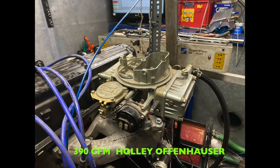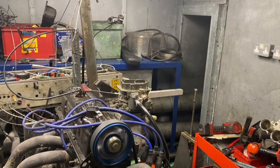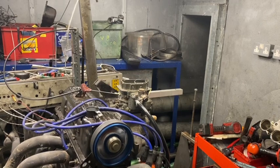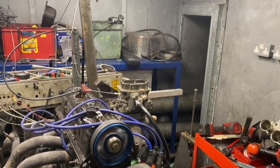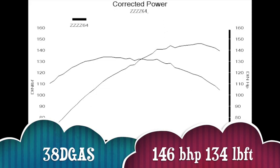I'm going to show you the differences between those three carbs, then show you what a 390 CFM Holley on a dual port Offenhauser manifold did, and finally the same engine on a pair of 38mm choked DCOEs. First up was the baseline, the 38 D-gas, which made 146bhp and 134lb-ft of torque.